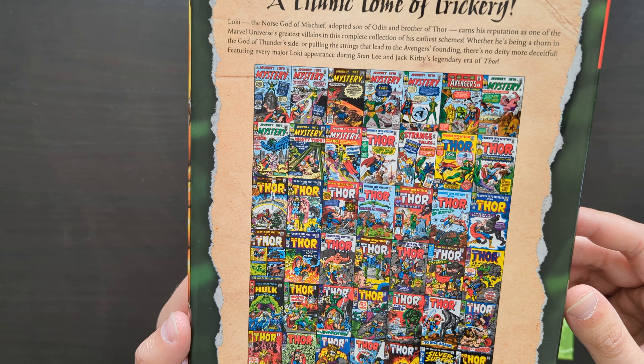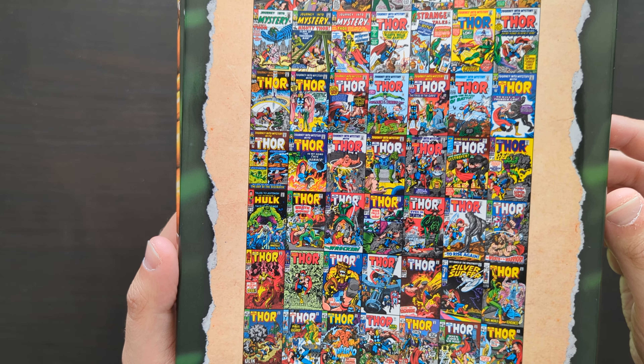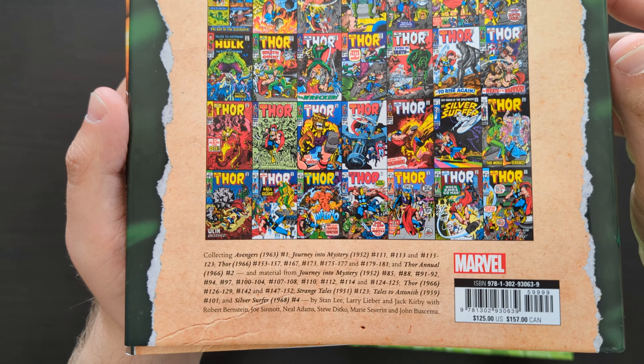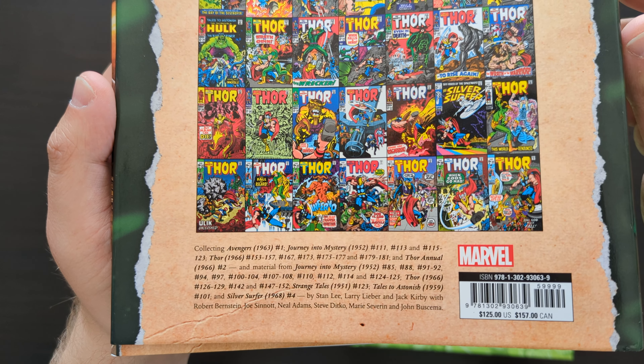It's a lot of that Silver Age classic material from the early to mid-60s — lots of Journey into Mystery, Thor, you've got Avengers number one in here, Silver Surfer number four, a couple of other things. You've got your full contents down there if you want to pause and take a look at that.